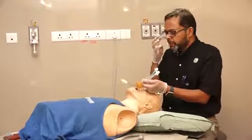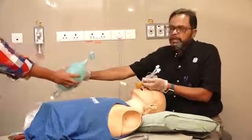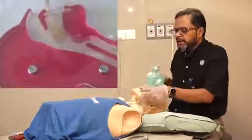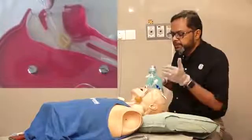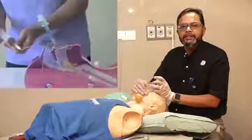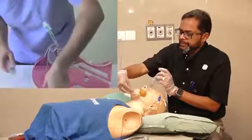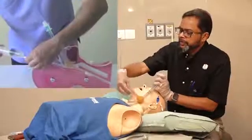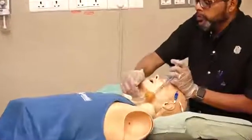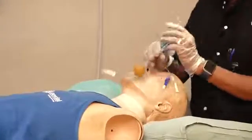For ventilation, start by attaching your ambu bag to tube number one and ventilate. If you get a chest rise, it means the tube is in the esophagus. Because the cuffs are sealing and the tube is in the esophagus, air leaks out through the four holes and gets into the airway and lungs.